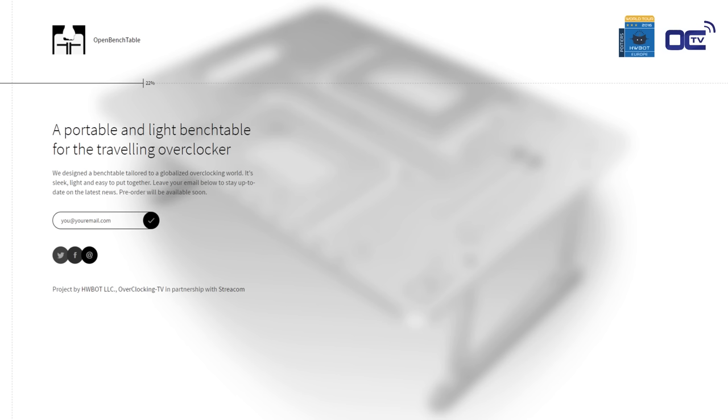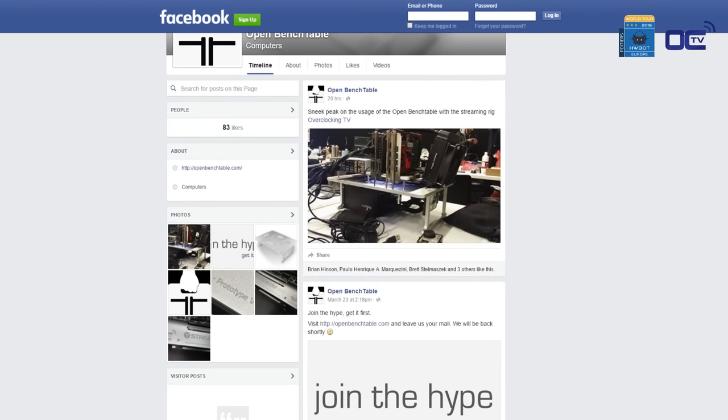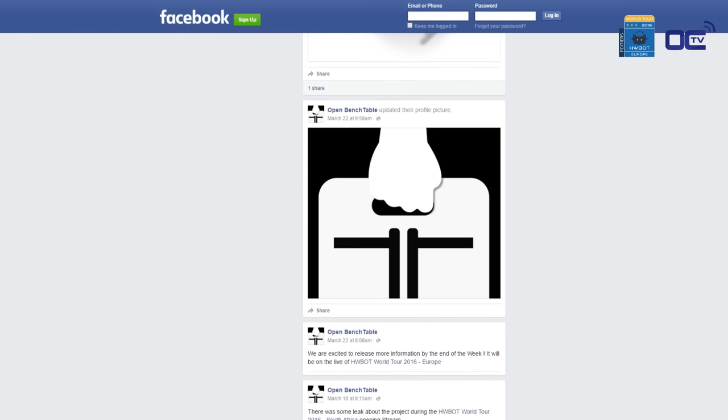For the past two weeks, we have been teasing you on a website called openbenchtable.com, where you guys have been registering for more information. We are now ready to unveil what this is. We had some pictures on our Facebook fan page — Open Space Benchtable — at facebook.com/openbenchtable, where we are giving all the information.